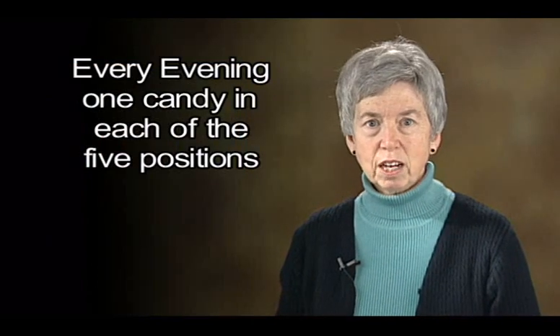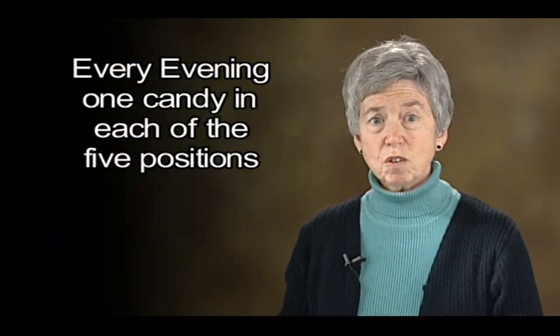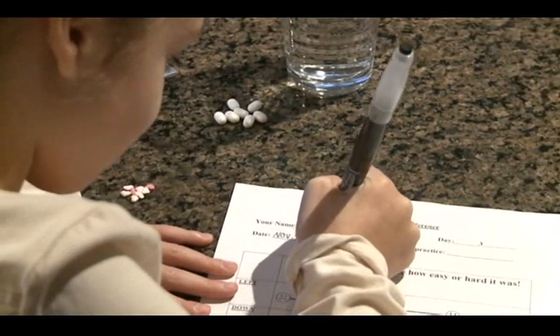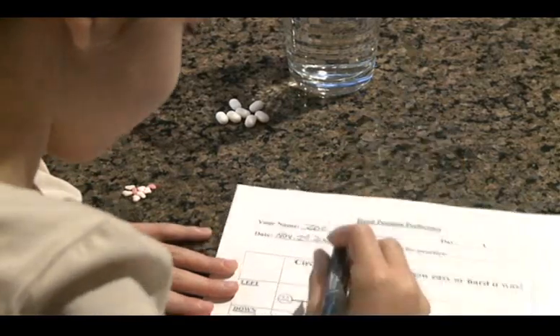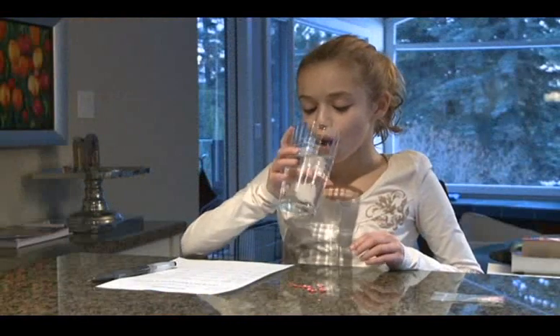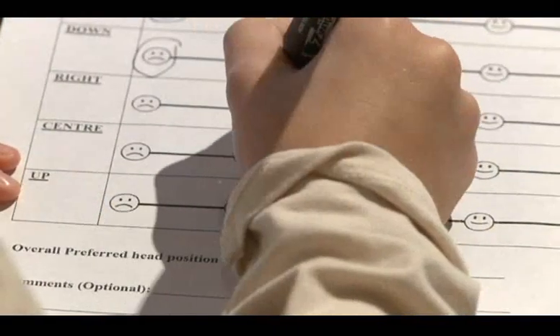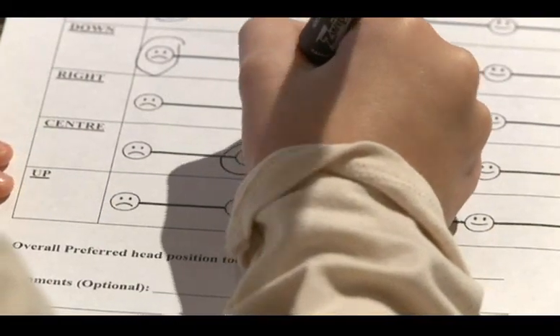Let's review. Place the candy on the back of your tongue. Take a little sip of water. Do the duck shake. Assume your position. Swallow. Do that every evening — one candy in each of the five positions. We have found that children change their preferred position over the course of two weeks, and so we ask that they record what each position felt like. It helps them pay attention to how it felt when they have to write it down.